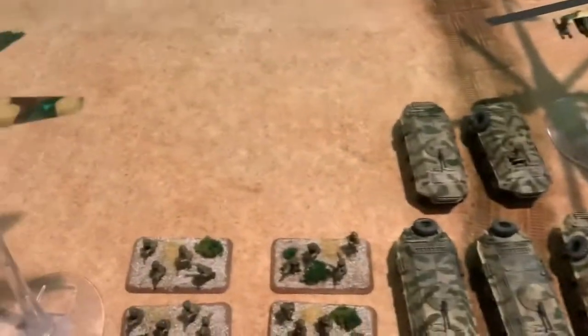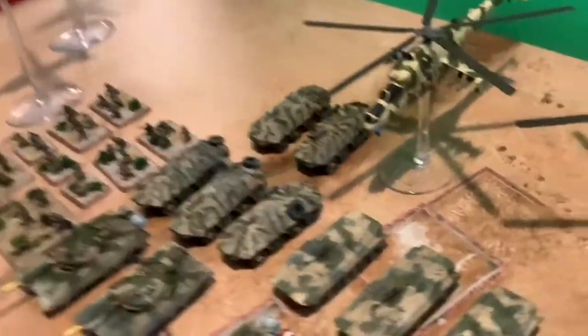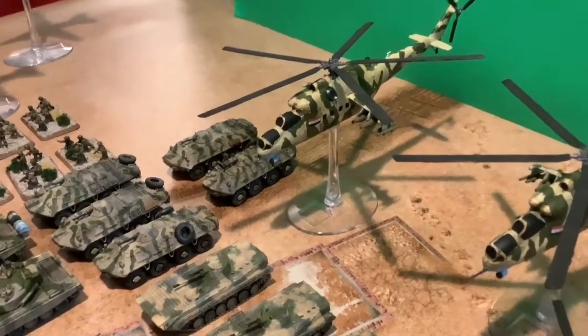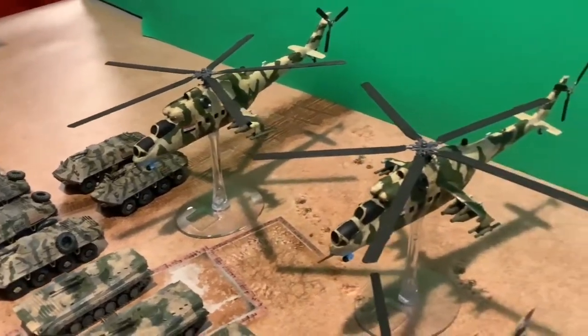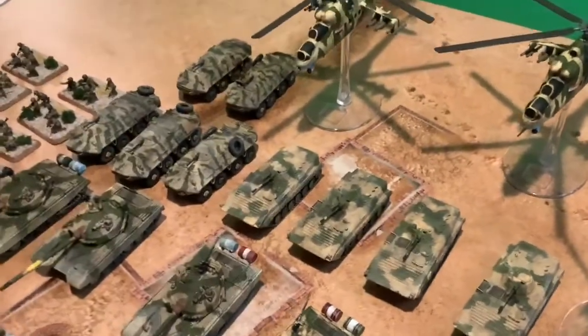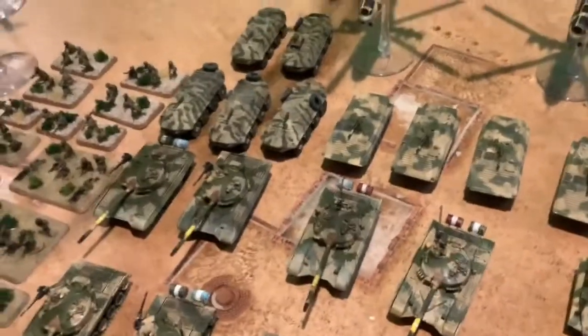The Iraqis actually have the export model of the SU-25, but they also have the Battlefront resin kit, with plastic ones. I heard they also released some plastic kits instead of resin. And here are the Hinds — the Soviet Hinds — paired up with the French Gazelles, and that's actually good.